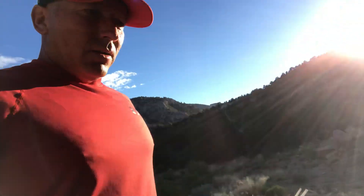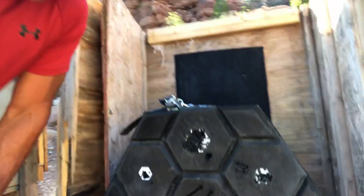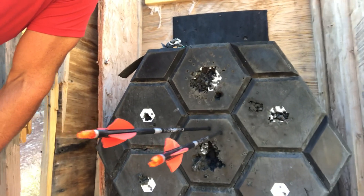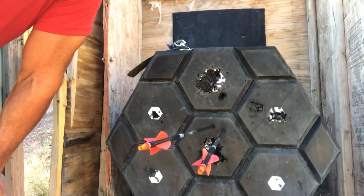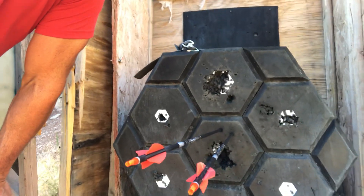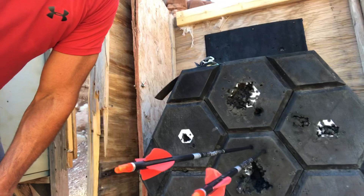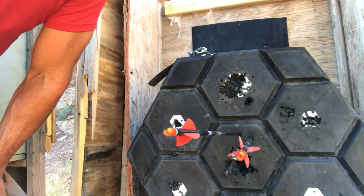Okay, we got Easton Hex shooting the Bowtech SR6. That is at 80 yards — one fixed blade broadhead and one field point. I was aiming a little high just because that core is shot out pretty much completely, hitting the backstop. But either way, as you can see, not much difference.